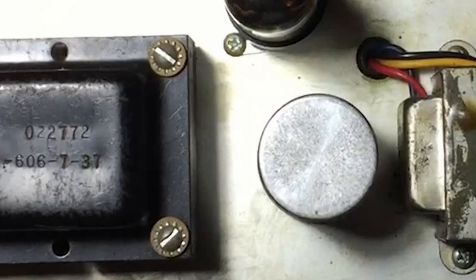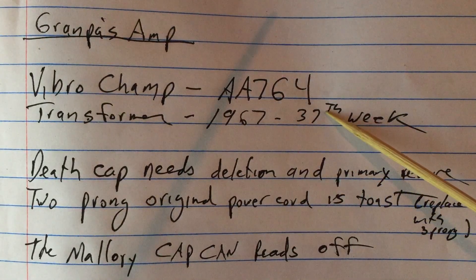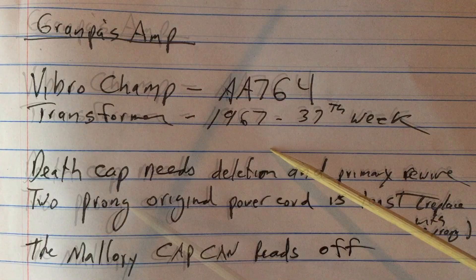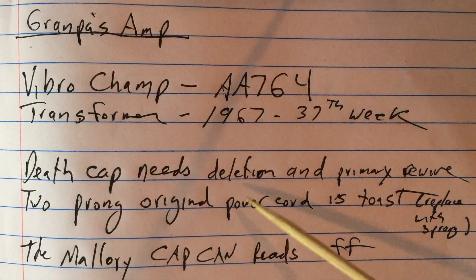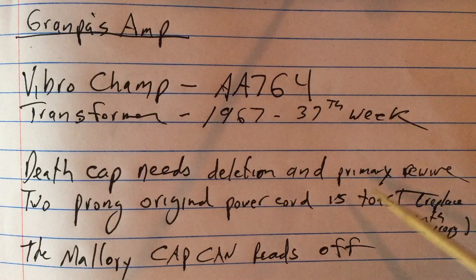With the chassis removed and upside down we can see the power transformer, filter cap can, and the output transformer. The code visible on the power supply reads 606737, meaning it was manufactured by Schumacher on the 37th week of 1967. The VibroChamp circuit AA-764 and the transformer confirm the same date. The first thing I notice is the death cap needs deletion and the primary of the transformer needs to be rewired.